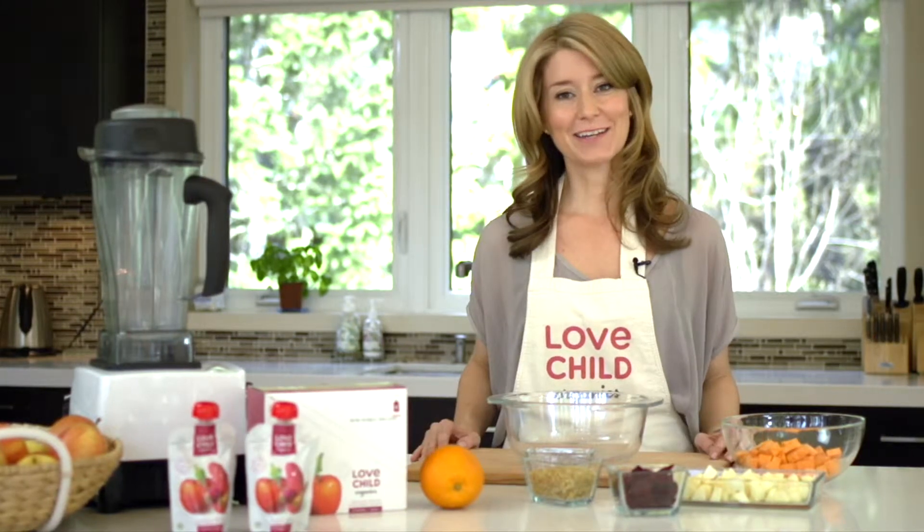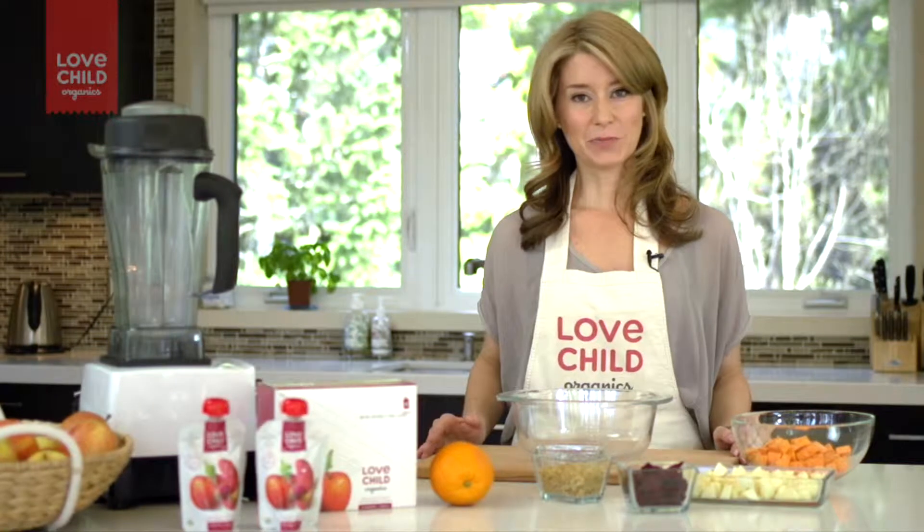Hi everyone. I'm Leah from Love Child Organics. One of our goals at Love Child Organics is to include superfoods in all of our recipes.